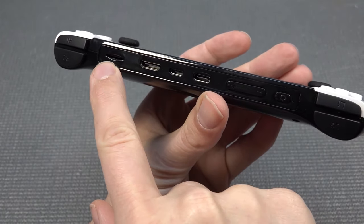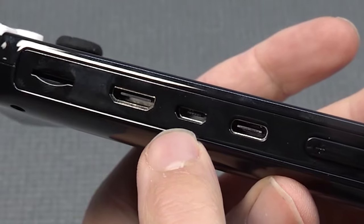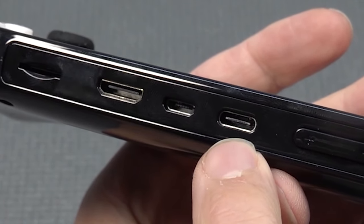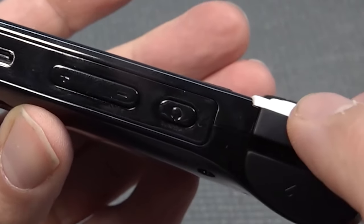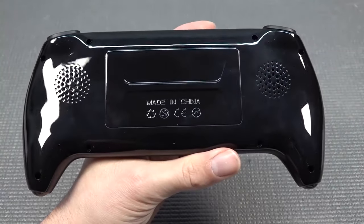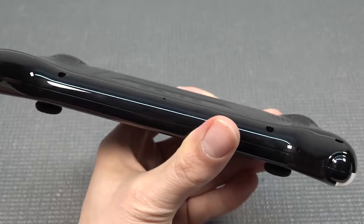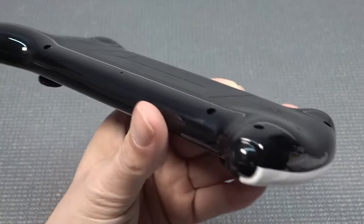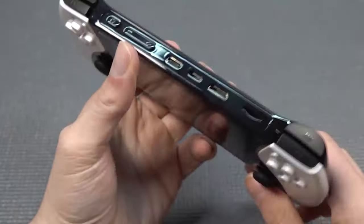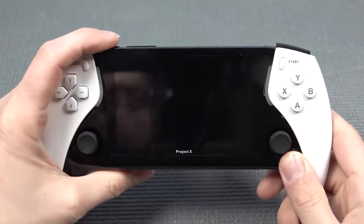On top, we have the option to add an SD card, the HDMI out, a micro USB, and a Type-C connection, volume control with a physical button, and the on/off switch that you need to hold a couple of seconds for booting up the device. When it comes to the back, it's all glossy - it's a fingerprint nightmare. And on the bottom, we're not going to get anything. There is no headphone jack, so that's a little bit of a bummer, because a lot of people love to have that option.